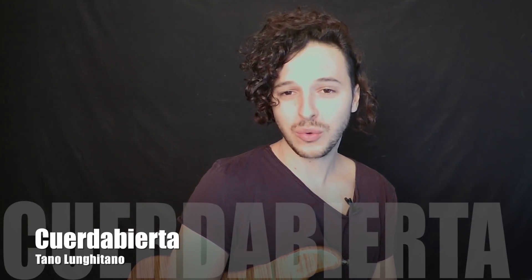Hola amigos, bienvenidos a cuerdaabierta.com. En este vídeo vamos a aprender el solo introductorio de la canción The Thrill is Gone de B.B. King. Un solo que está todo hecho en la pentatónica de C menor. Es bastante fácil, tiene técnicas de estirada y vibrato, pero es bastante sencillo.